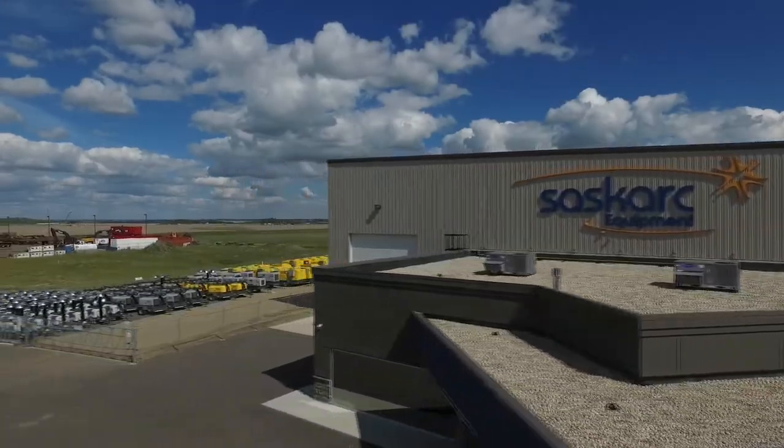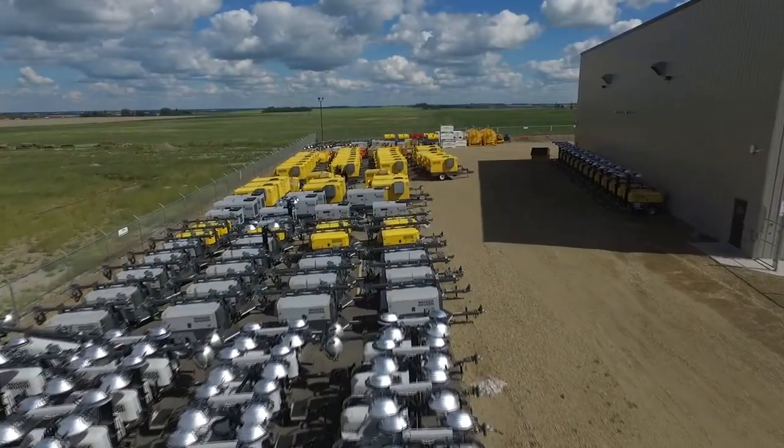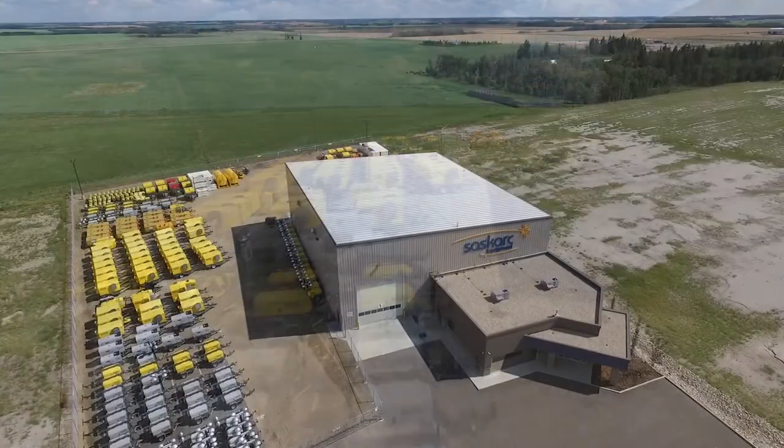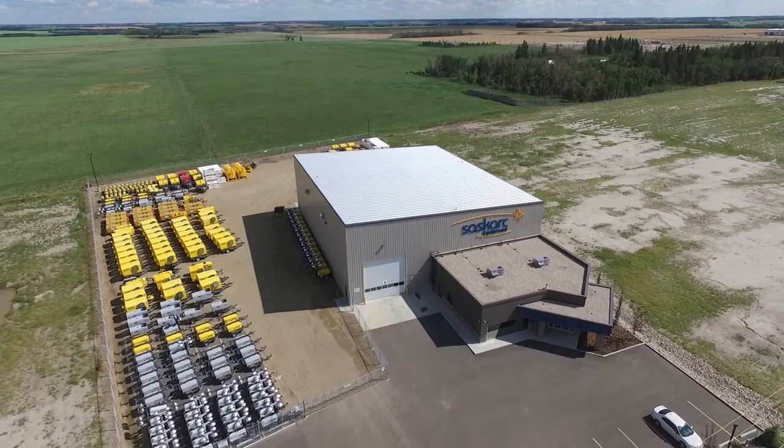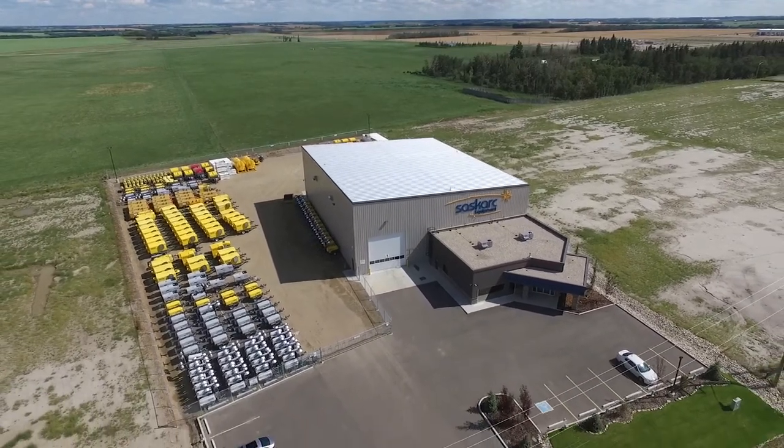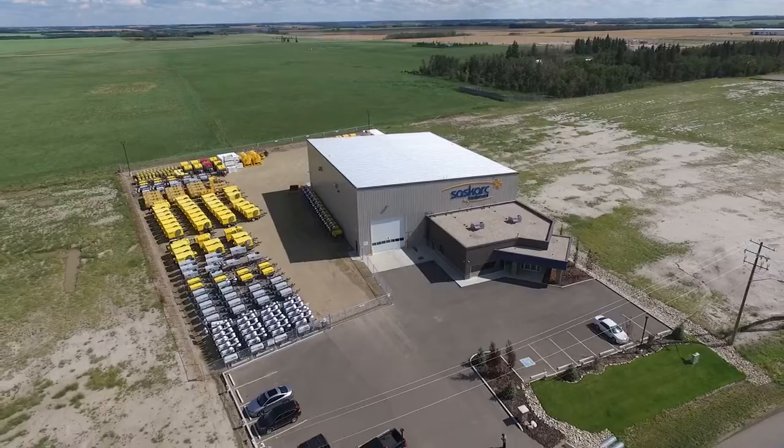Hello, I'm Barry with SaskArk Equipment. We are one of Western Canada's leading providers of site equipment, such as light towers, generators, heaters, pumps, air compressors, and the Transcubes, as well as the SafeSmart Access product.